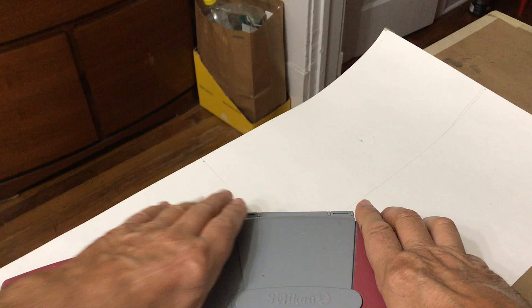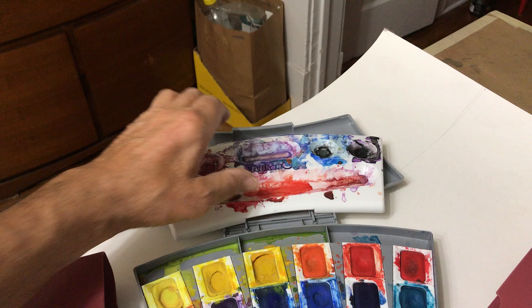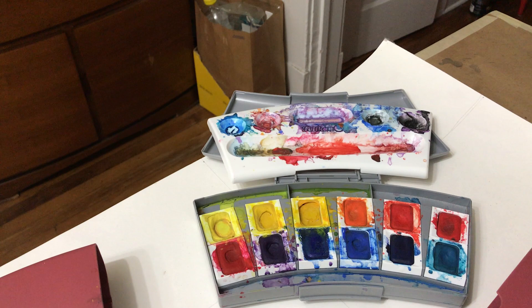The colors. I bought these in Germany, but they're available everywhere, I think. It's Pelikan. These are opaque watercolors, but they're also available in translucent.